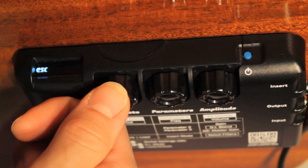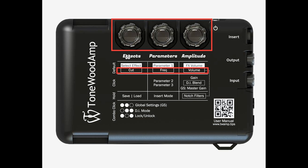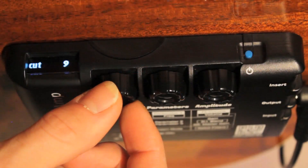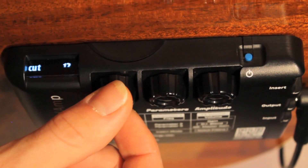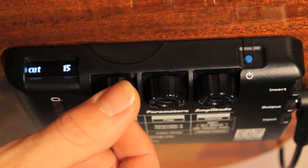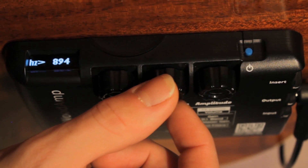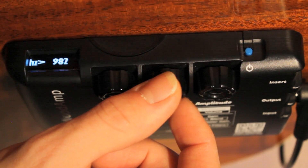Once you select notch low or notch high, each knob on the Tonewood amp takes on a new role in controlling the selected notch filter's functions. The effects knob becomes a cut function, which when turned to the right will decrease the volume of the selected frequency. You can select a cut value of 0 to 20, with 20 being the largest decrease of volume of the selected frequency. The parameters knob becomes the frequency selector — click this knob and you can scan through the frequency spectrum and choose which frequency the effects knob will be cutting.